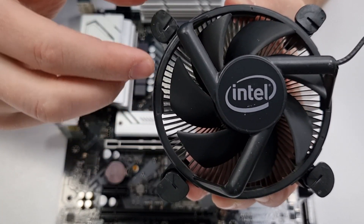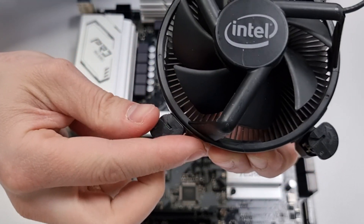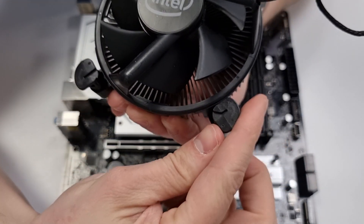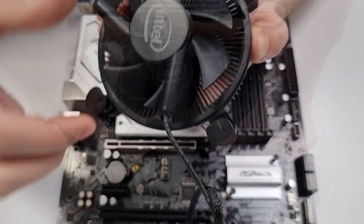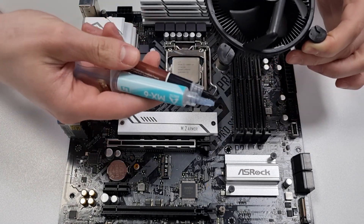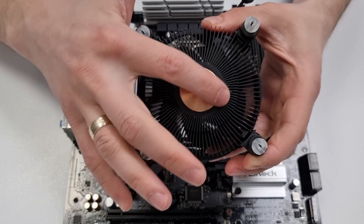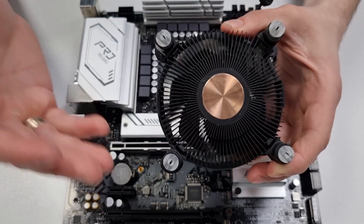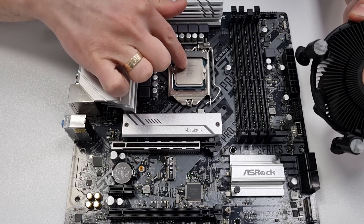Next, rotate all caps to the ready-for-installation position so they're pointing away from the CPU cooler. Now the cooler is ready for installation and you need to apply some thermal paste of your choice. This type of cooler has a small circular contact area, so all you need is a small pea-sized dot at the center of the CPU.